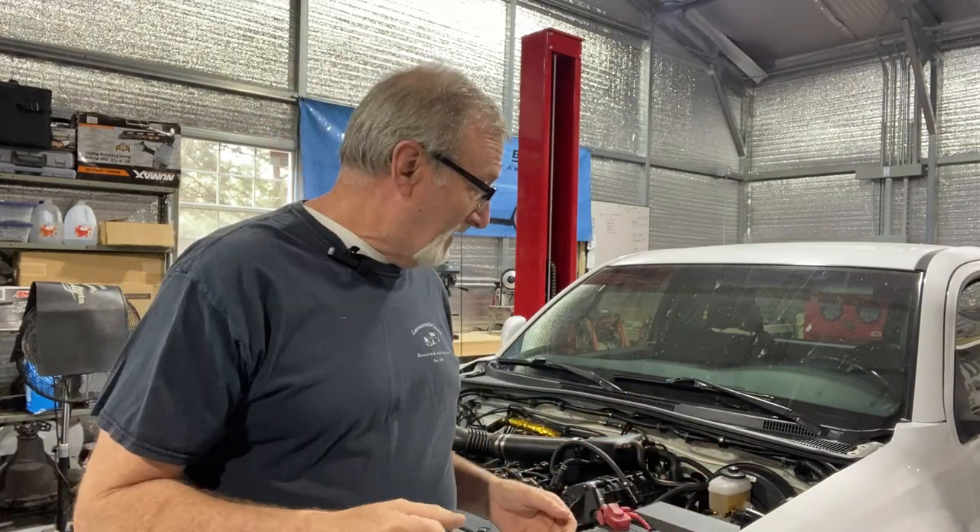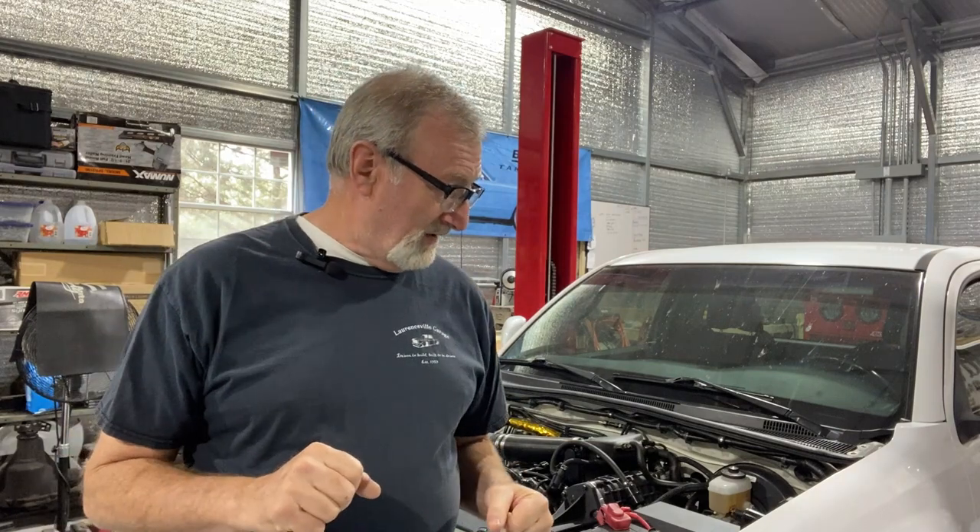We've seen a lot of the first gen Toyota Tacomas with LS swaps, and that's cool. Not very many second gens though. It's a cool truck. I'll take you on a walk around quickly in a moment and show you some things about it that the owner has already done. He's a friend of mine. A lot of people might be questioning why on earth would you go any further than he already has.